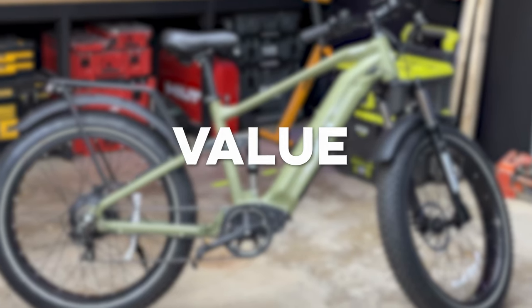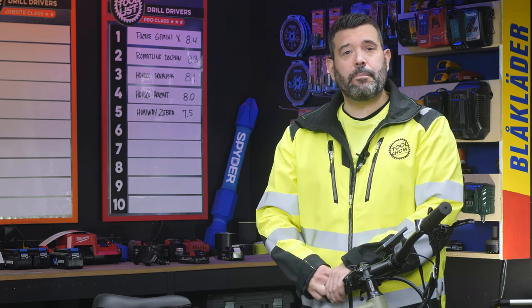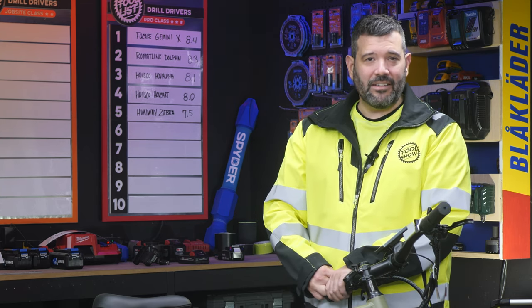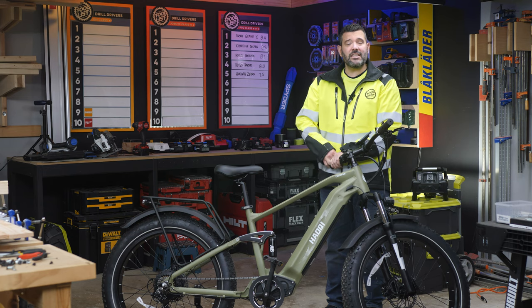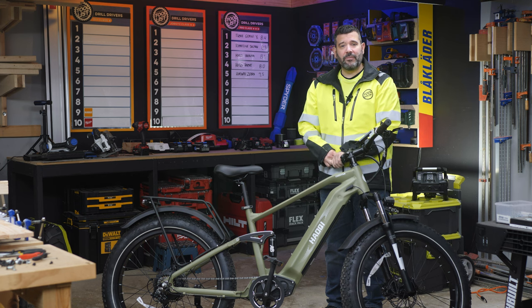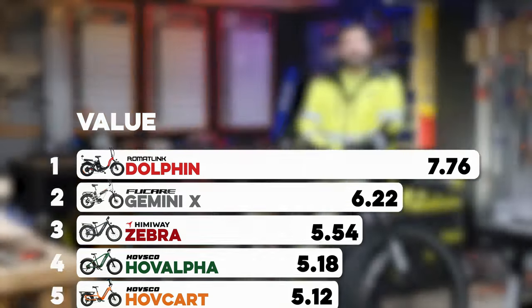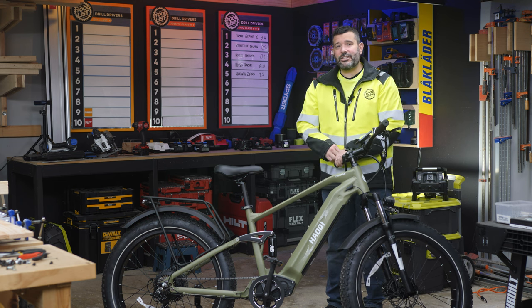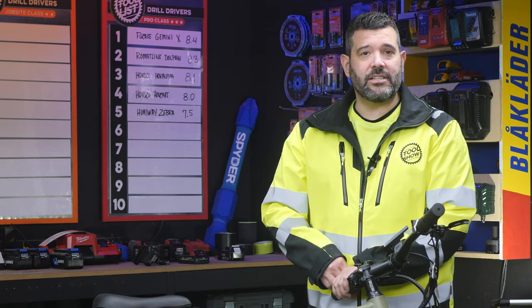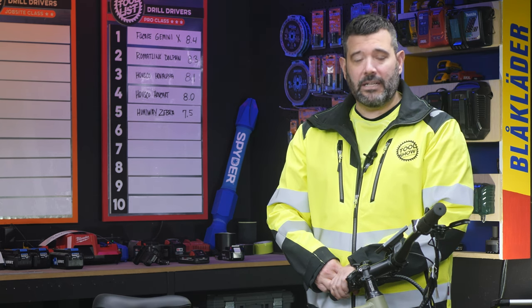For value, we took the current price of each bike, tallied up all its other points, then divided those points by the dollar amount. The Houchi Cheetah earned a value score of 4.69, putting it in sixth place for value. I want to remind you that all of these e-bike companies regularly put bikes on sale, which can drastically change a bike's value and position on our list — so if a bike checks off most of your boxes and it suddenly goes on sale, it just might be your best purchase.